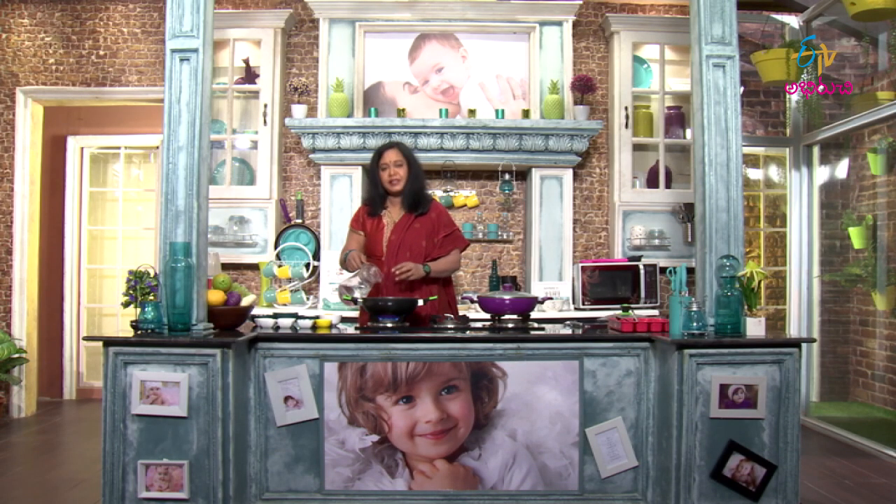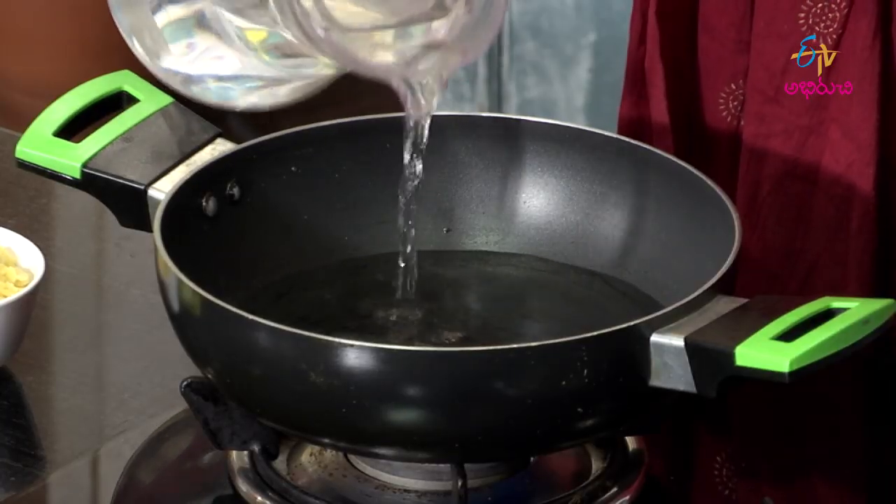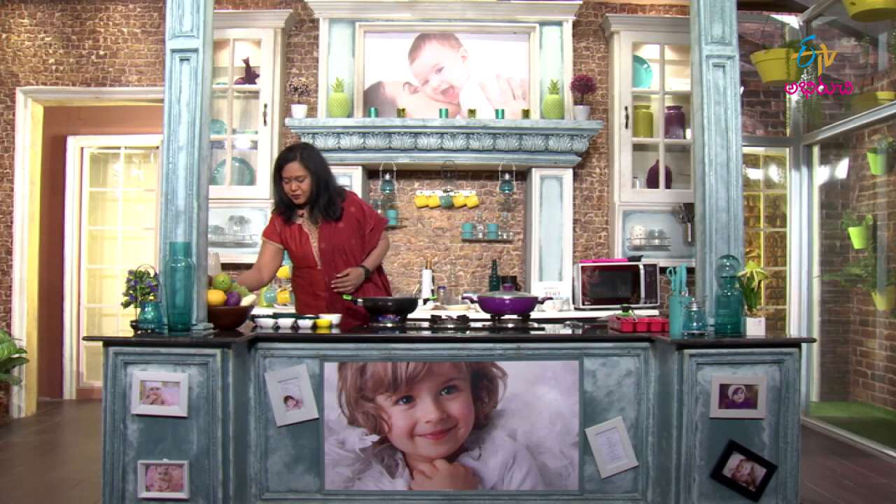First, we will stir the pan and add a little water. Using the cooking medium, we mix the first ingredients and cook, adding a little at a time for a soft consistency.